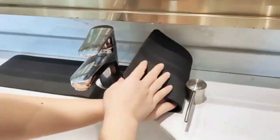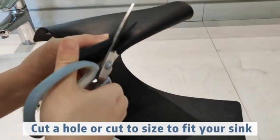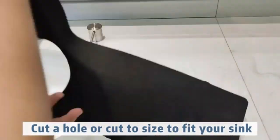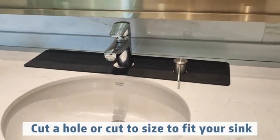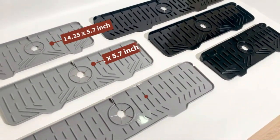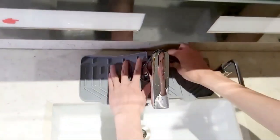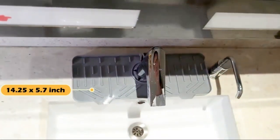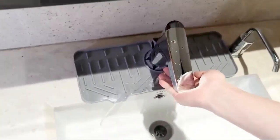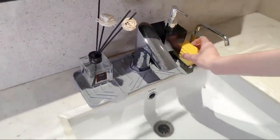The Silicone Faucet Handle Drip Catcher Tray Mat by BF Ons is a practical and stylish solution for any kitchen or dining area. With a rectangular shape measuring 14.25 by 5.35 inches, it effectively catches water drips, keeping your countertop clean and dry. The mat's solid gray design adds a modern touch and is versatile enough to blend with various kitchen decors. User care is straightforward — the mat is hand wash only but also dishwasher safe, making it easy to keep looking fresh.